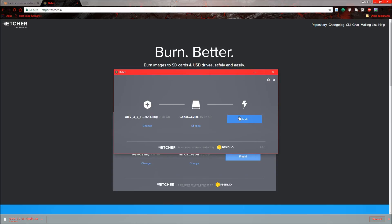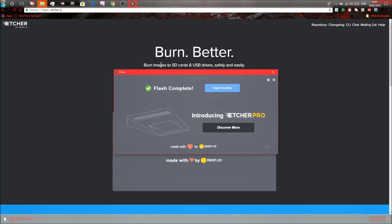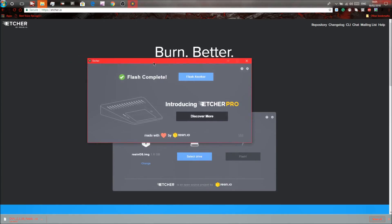Select the SD card in Etcher and press Flash. This will take 10 to 15 minutes — if it takes a long time that's normal. It depends on the speed of your SD card and hard drive. Just wait until it finishes.